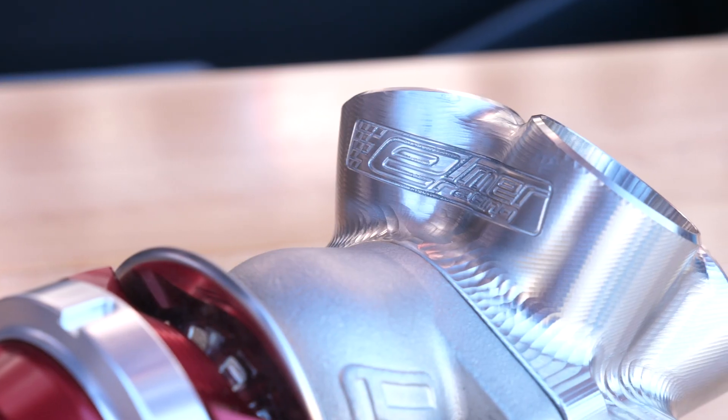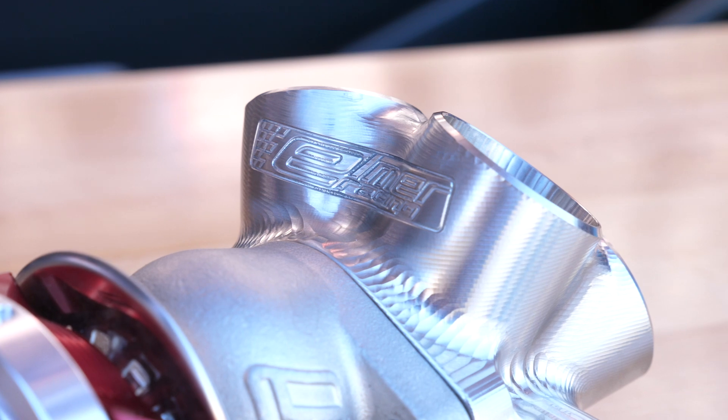Now one of the solutions that's been around for a while to deal with this is the addition of a spool valve. While there's nothing particularly new with the spool valve itself, we've got an interesting take on this from Elmer Racing here on the Turbosmart stand.